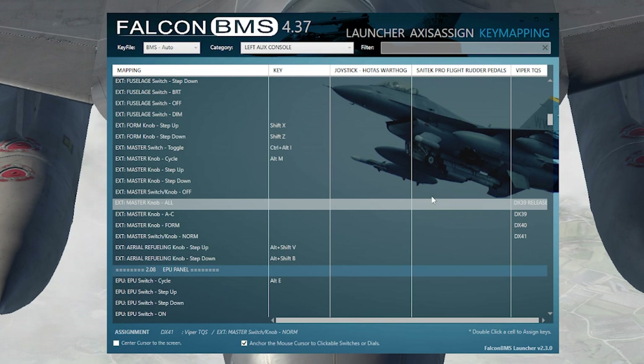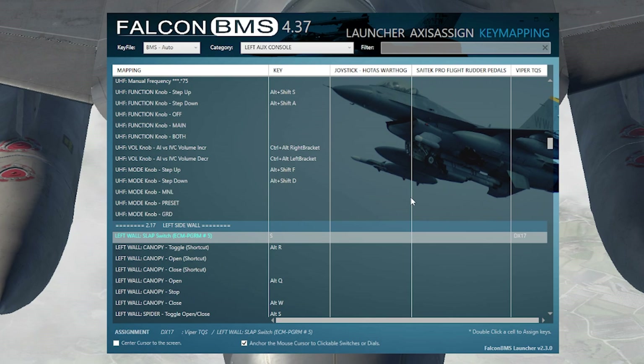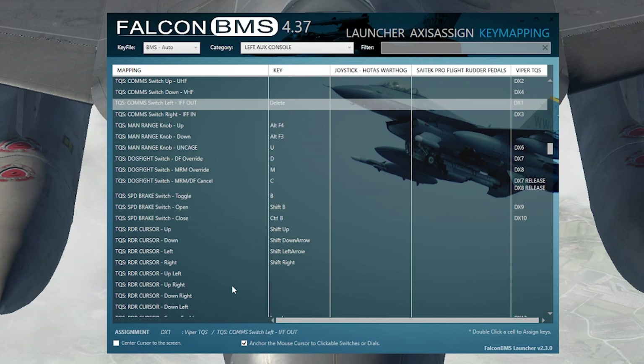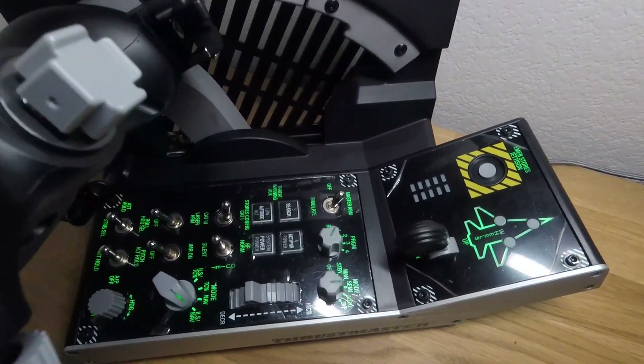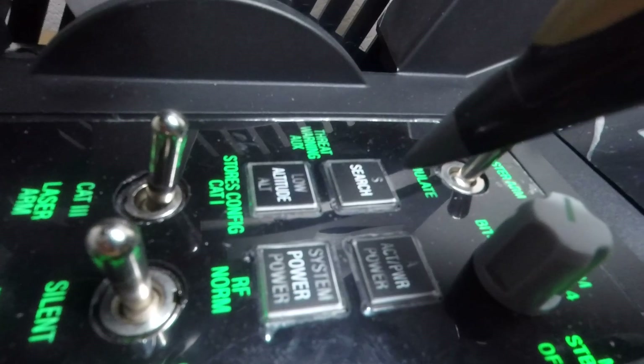I've mapped the ILS/TACAN/NAV switch to control my lights: far right ILS/NAV is norm, NAV is form, TACAN is AC, and ILS/TACAN together is all. The slap switch is mapped as the slap switch — it's right on top of the throttle. For the comm switch, I mapped the Z-axis press (pressing the comm switch down) as my pretty screenshot button, so up/down/left/right are comms and the depress is screenshot. If you have any questions, ask in the comments below — and if you enjoyed the video, please like, comment, and subscribe.